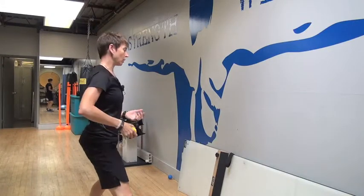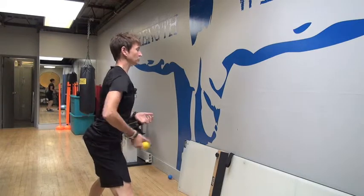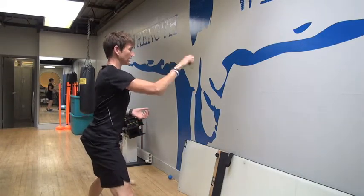We can start with just a single hand juggle off the wall, nice and easy, underhand pass, catch, and then you can start to throw and add some overhands.